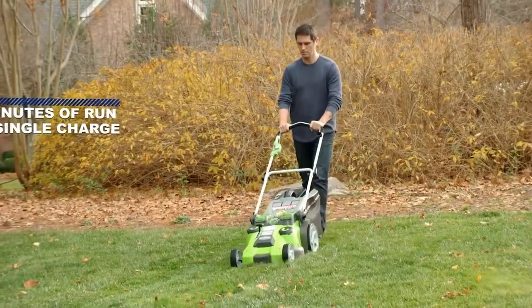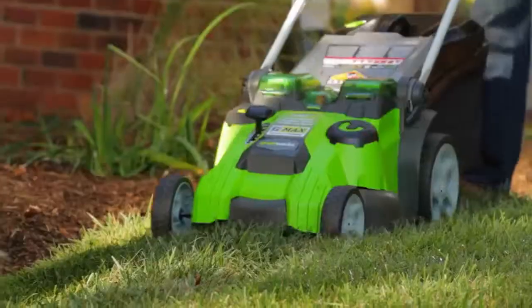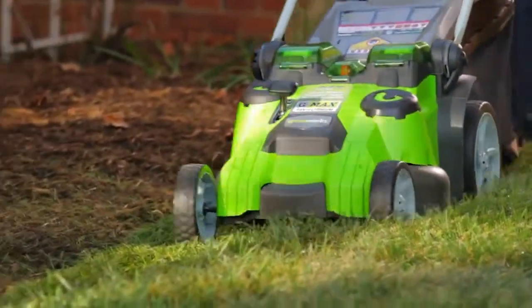Plus, you can get up to 70 minutes of run-time on one charge, which is enough to cut lawns up to 10,000 square feet.